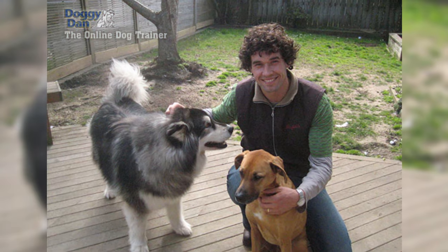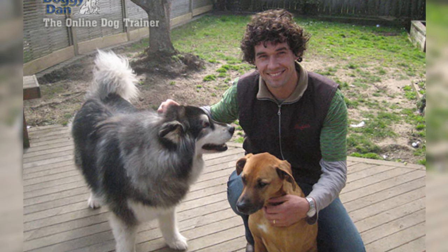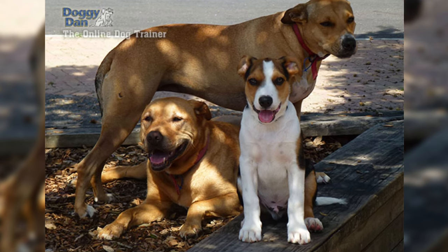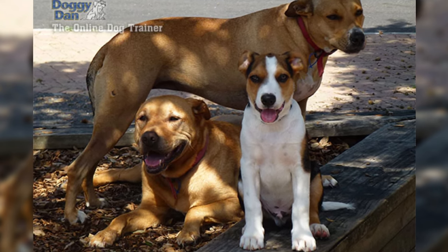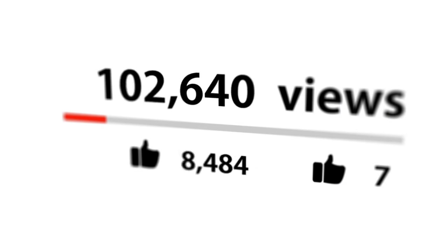Do you want to be a good pack leader and stop your dog's behavioral problems for good? Check out the first link in the description and get your dog training video series absolutely free. Don't forget to hit that like button and subscribe for more dog-related content.